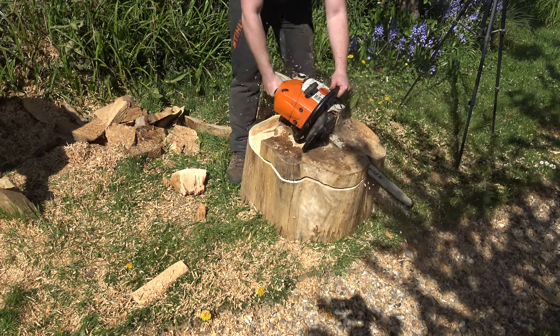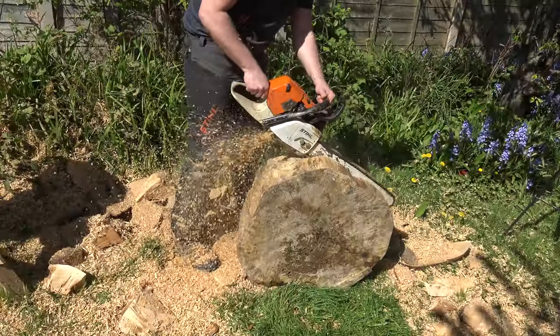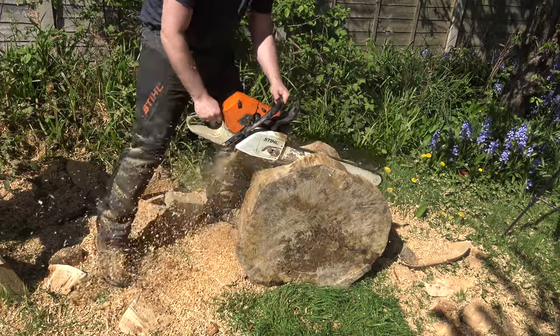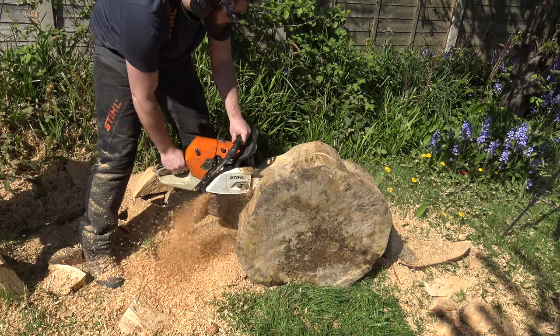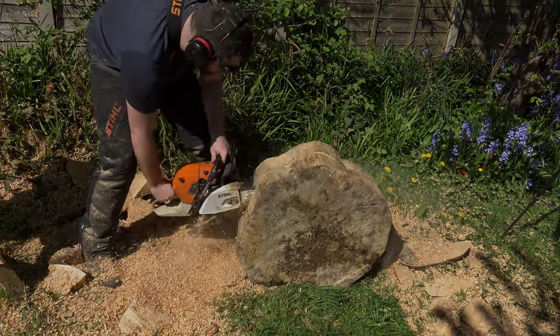It's a little bit too chunky, so what I decided to do is turn it on its side and cut it in half. That's going to give me the top of the mushroom and a base I can attach the mushroom to as well.